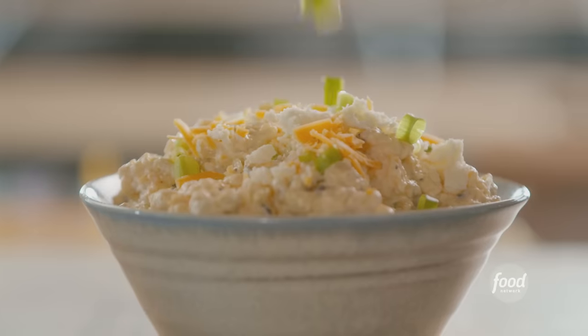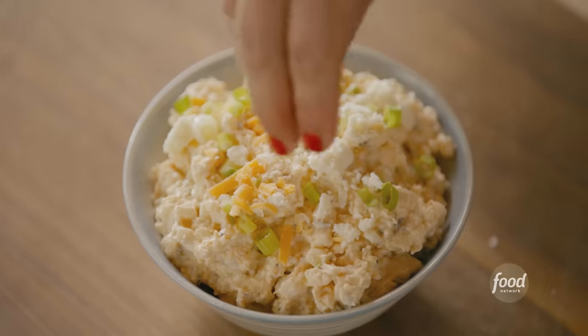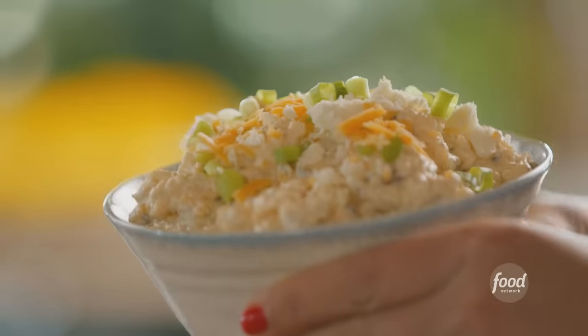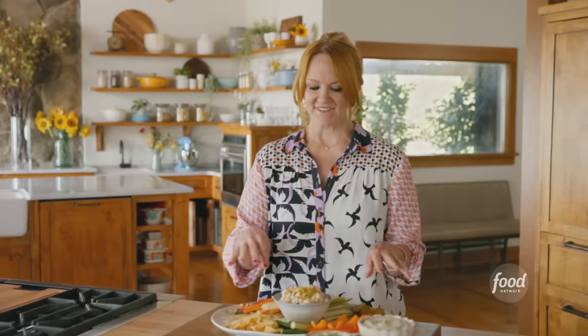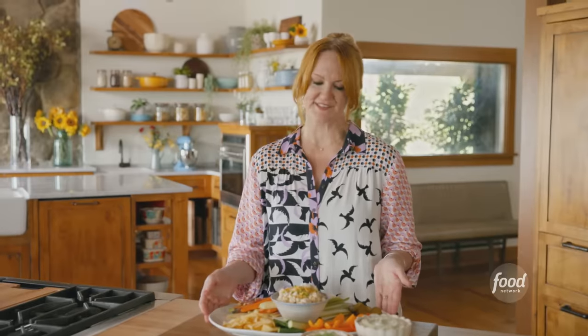Some more queso fresco, a little green onion, and some cheddar cheese. That is the corn dip — it looks so good. I'm putting the roasted corn dip right in the center. I've got chips, veggies, peppers, pickles. Oh, it's so pretty.